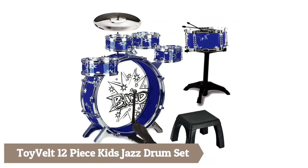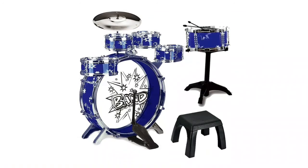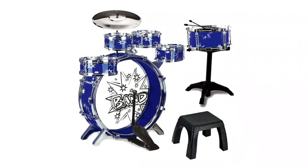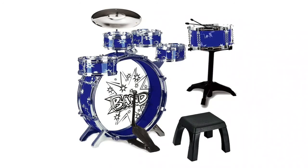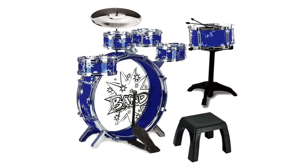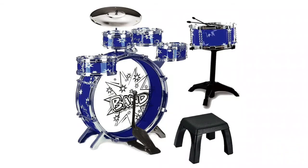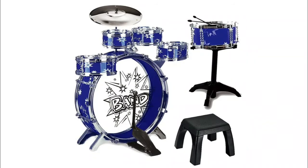Boy Belt 12-piece kids jazz drum set presents you with a 12-piece kids drum set — a jazz instrument kit that includes five snare and bass drums, a cymbal, a chair, a comfortable kick pedal, two drumsticks, and a sturdy stool. This might be a toy, however it is so realistic and well made that it looks like an actual professional drum set.